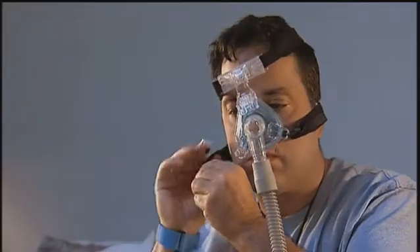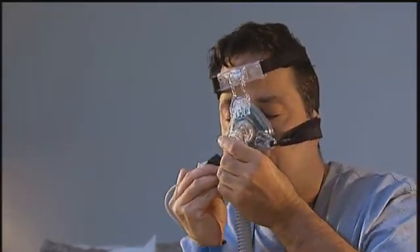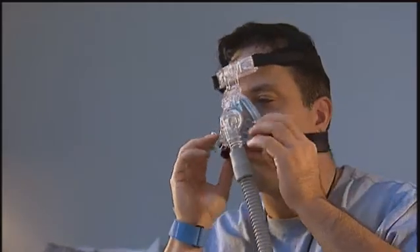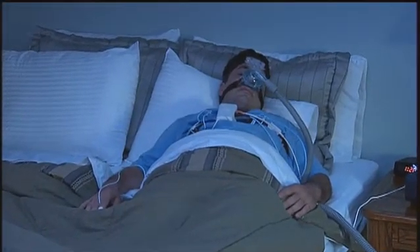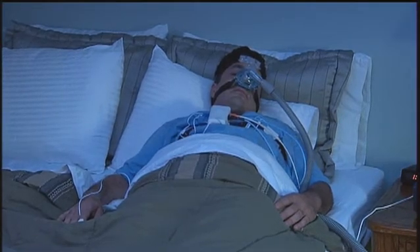Once the Alice PDX is connected to the therapy device, position the mask on your face according to your provider's instructions. Have the mask rest comfortably and securely. Once your mask is in place, turn on the device so air is flowing into the mask. You now can go to sleep.